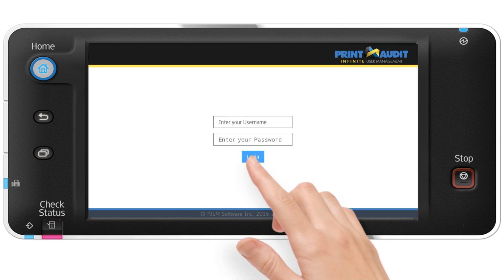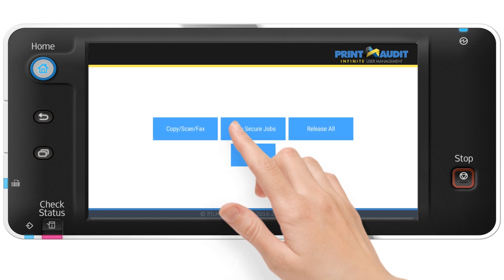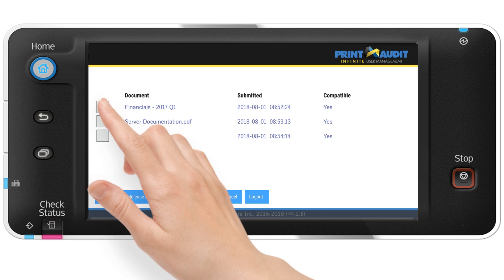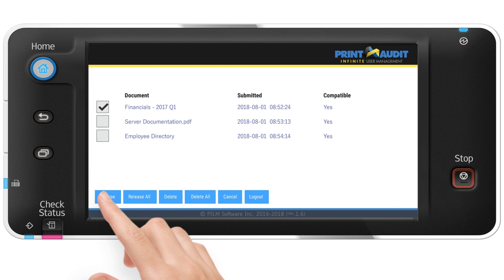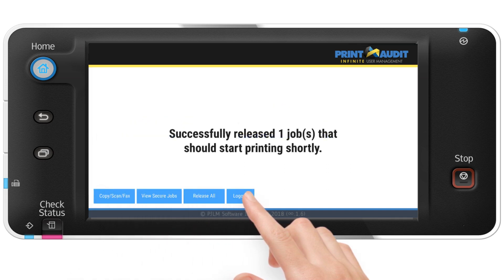Print Audit Embedded Secure — now, more than ever, document security is critical. Print Audit Embedded for Infinite User Management has the newest and most robust secure release functionality on the market. This allows users to authenticate at the device and select print jobs for release. If the user accidentally sent two versions to be printed and they only want one, Secure Release prompts them to make a choice to print one, both, or none. Many organizations see huge cost savings over time as the secure functionality dramatically reduces waste or mistaken printing.